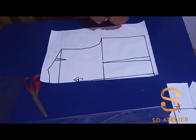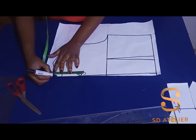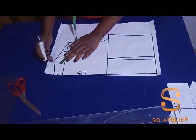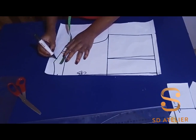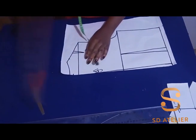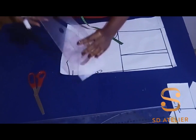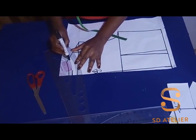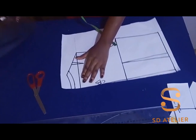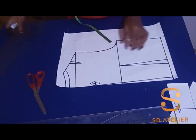At the back neck area, I'm going to come down by half an inch — you can make it one inch, it depends on you. Since we widened the front neckline by one inch, I'm going to do the same to the back. I'll square in a little, maybe about one inch, then connect in the curve to join the shoulder. If I want a princess line, I can connect from the dart to the shoulder dart.